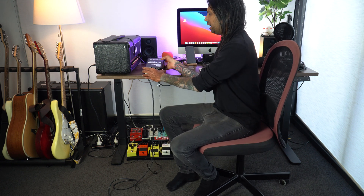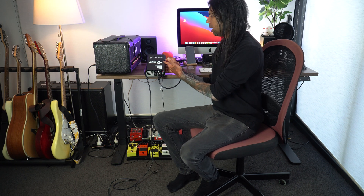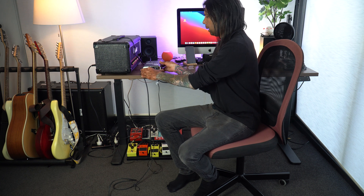Hey guys, welcome to a brand new video. Today I'm going to be providing a very easy explanation of what an amp reactive load box is. In this case I'm using the Two Notes Torpedo Captor, and this is the 8 ohm version. I've watched a lot of videos and nobody seems to explain these things properly — everybody just gets into the jargon assuming we all know the terminology. But without further ado, let's get into it.